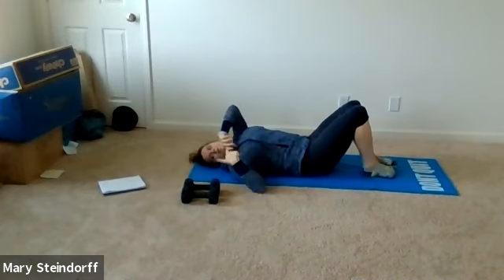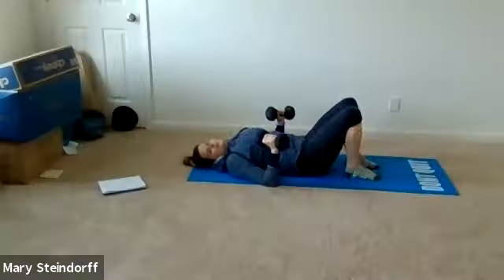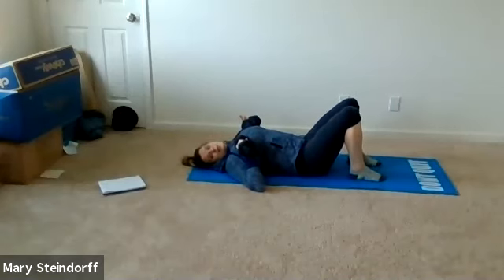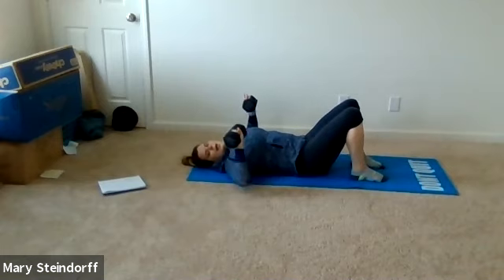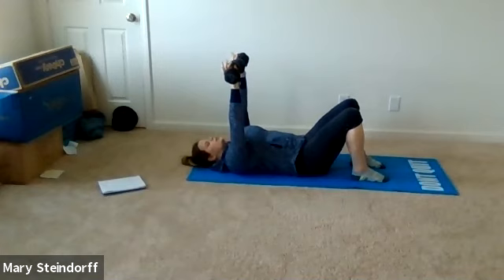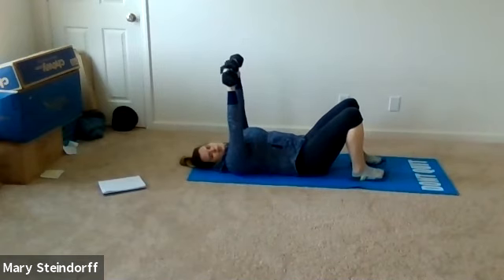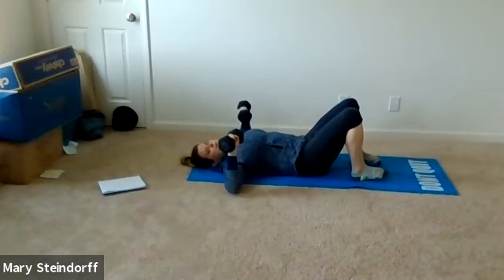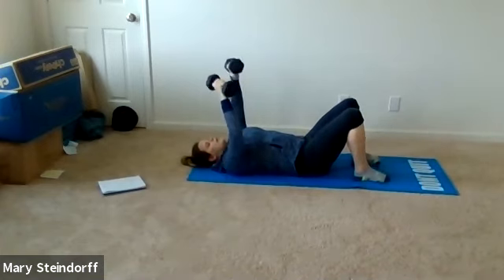We're getting started with our dumbbells. Our first move is a chest press and we'll advance it as we go — in between every move is a bridge. Feet are down on the ground, press straight up: exhale press up, inhale coming back, nice and controlled motions, bracing your core. We're starting with the basic move and will add to it as we go. Keep on breathing — we've got about a minute here.